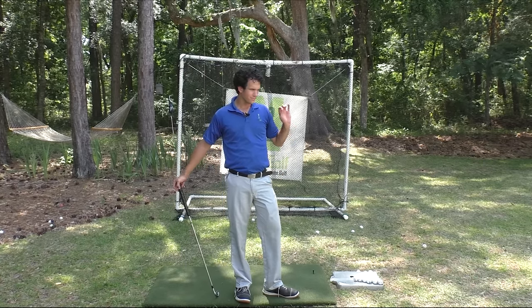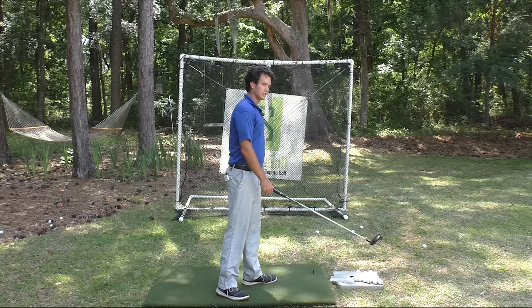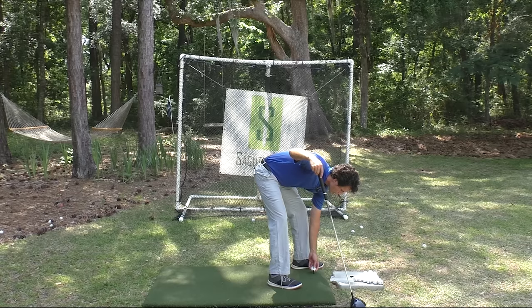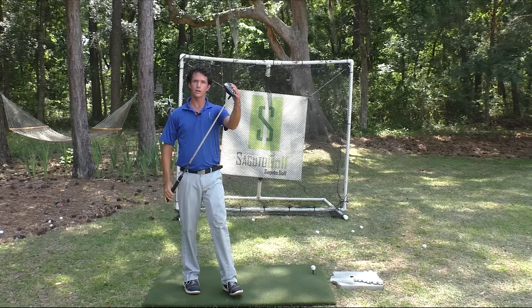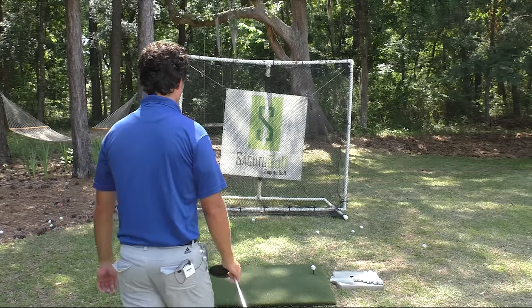Same thing with the driver? Yes. And with the driver, it's even more important that you do this because you're going to get that temptation — that little golf swing devil is going to say, how about you pick that club up? I know you're doing great with the irons, but pick it up with the driver, and you're going to slice it off the planet. So it's even more imperative that you get your shoulders working with the big dog, the driver, because if you pick up at all with this club, you are looking at your ball at the bottom of the ocean.